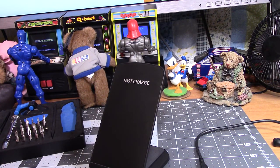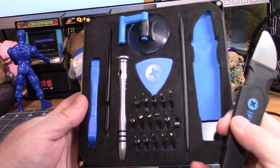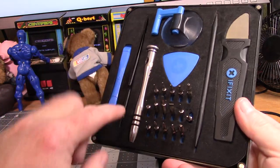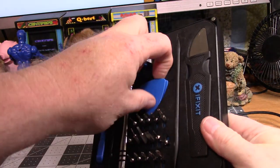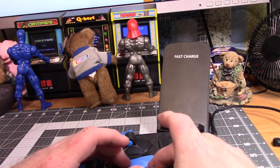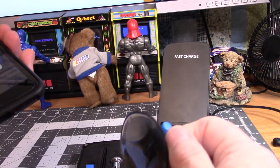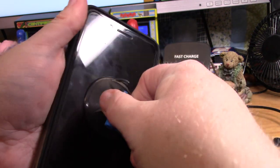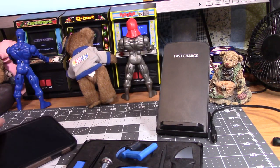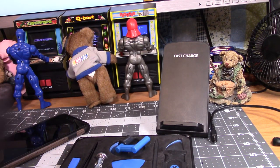This iFixit toolkit is one of the most awesome little kits — it's designed to take apart iPhones, cell phones, and fix them. It's got tweezers, all different bits, and what I call guitar picks for prying stuff loose. It's $19.95 and really good quality. There's also a suction cup — that's for sticking to the screen when you're pulling it off during a repair. I'm not going to do that because I have bad luck with cell phones, but this is just the coolest little kit. $19.95, man — you can't beat it.